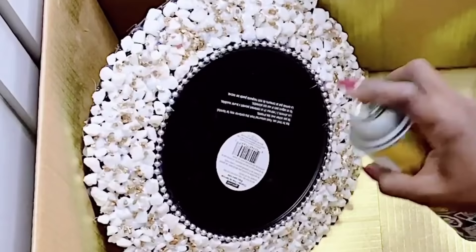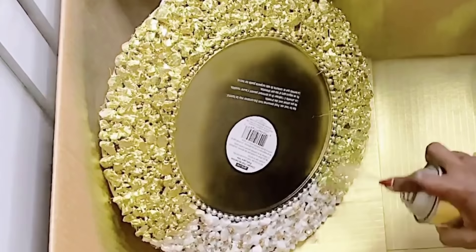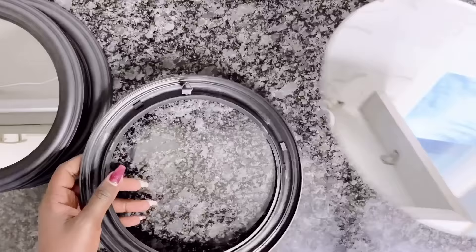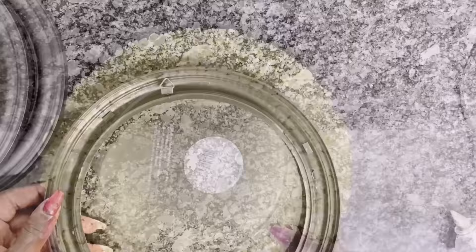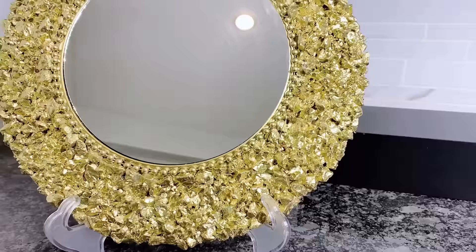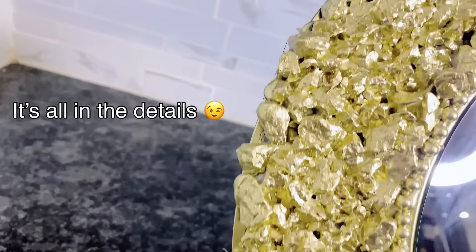Next is basically spray painting this gold. Just look at how metallic the stones look — they look like gemstones. I just really love the look. And next on the list is basically applying the mirrors again, just like I did with the previous one. And our mirror is ready.